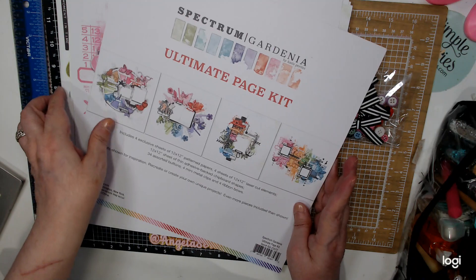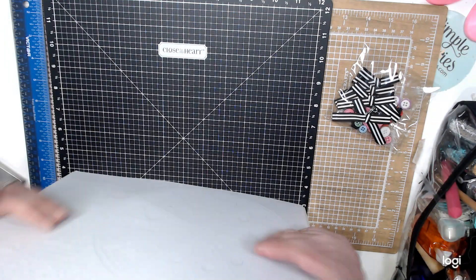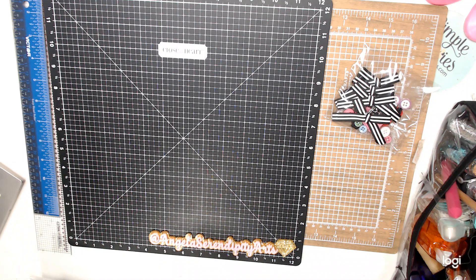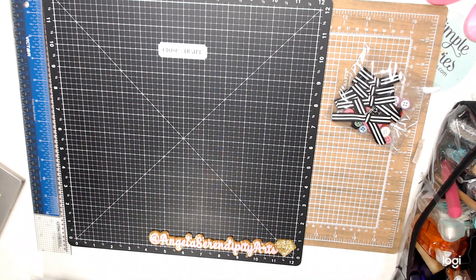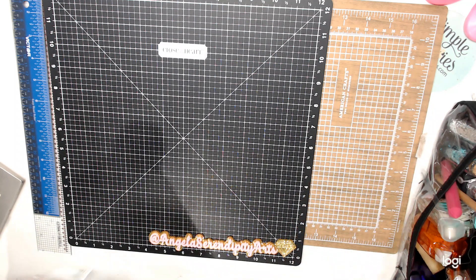So this is the Gardenia. They had an amazing set at an amazing price. I have to go for it because I always wanted it and couldn't. So after everything I'm going through, I decided to. So that's the Gardenia — they come in there. This is a page kit and it's from this year.